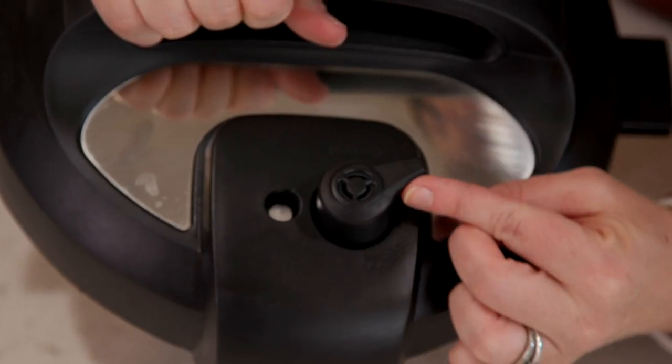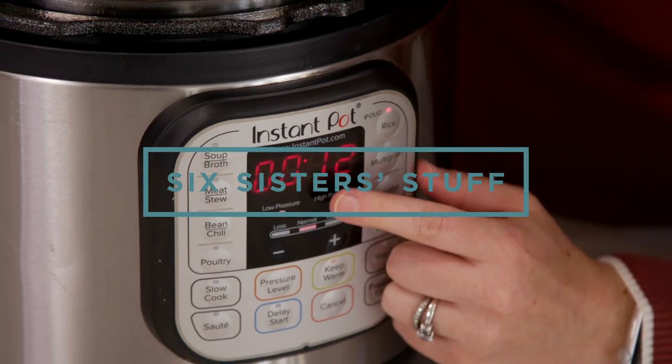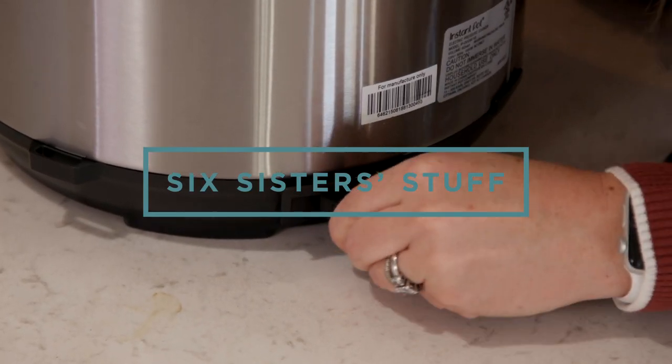Today on Six Sister Stuff, I'm explaining the 10 most common mistakes you're making with your Instant Pot. My name is Kristen Hills. I am also somewhat of an Instant Pot master — some people say that, some people don't. But I love using my Instant Pot and I love teaching people how to use it. So if you are brand new to the Instant Pot and need a little bit of help, watch this video. We will take you through every step of the way of the things you might be doing wrong.